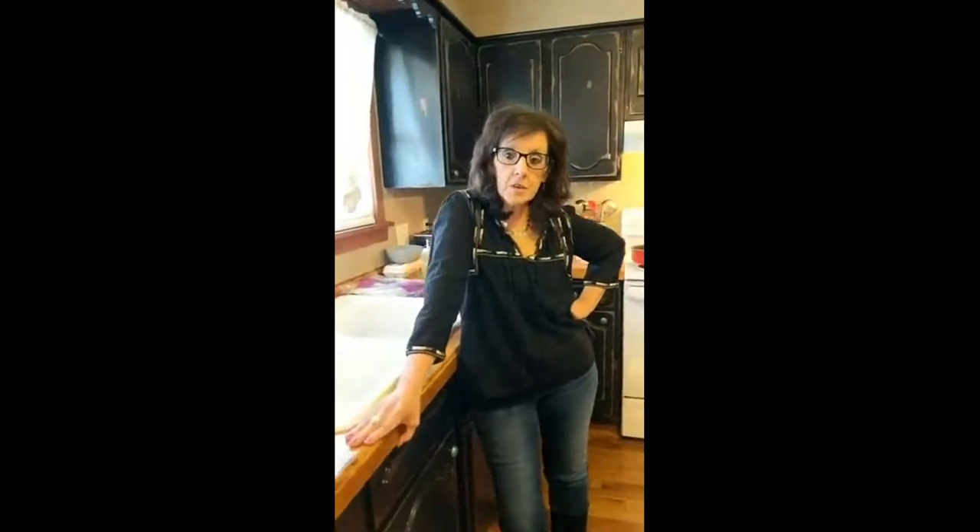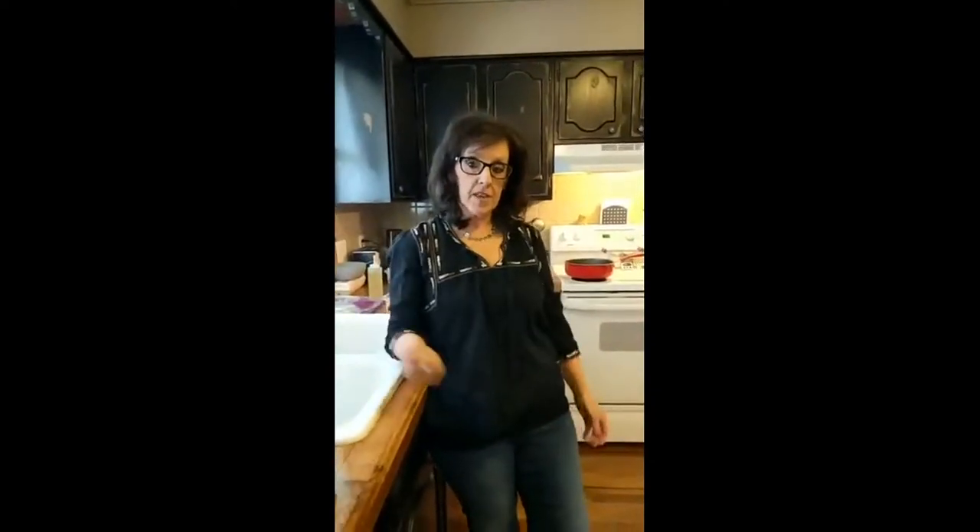Well, hello everybody, and welcome to My Cooking Look. I'm Christine Deaton, and welcome to Fed Up — fast, easy, and delicious, right here in my kitchen. Today we've got a great menu for you. How many people out there like breakfast for dinner? I've got my mom and my daughters here today, and they raised their hand because we all love breakfast for dinner. You can do breakfast for breakfast, breakfast for lunch, or breakfast for dinner. It's fast, it's easy, and it's delicious.